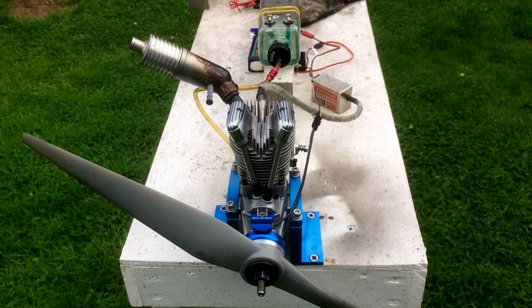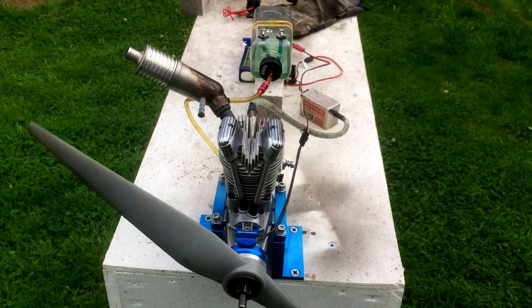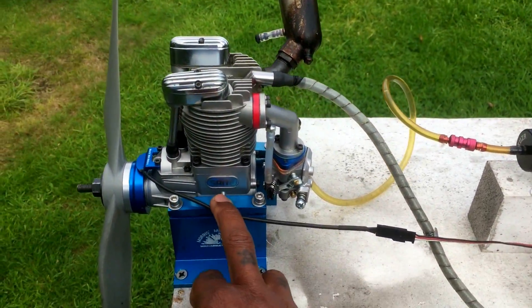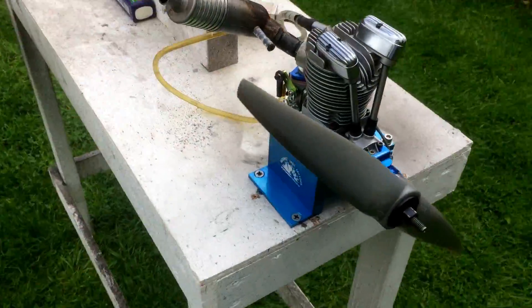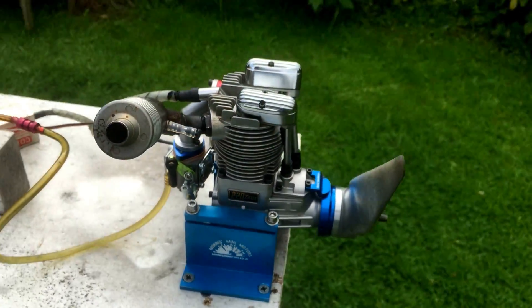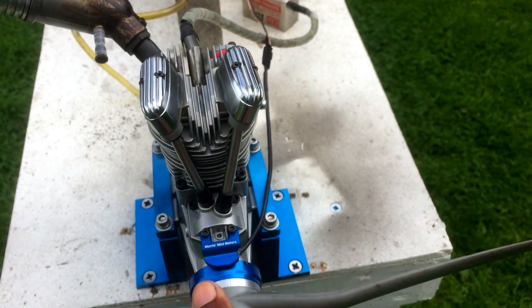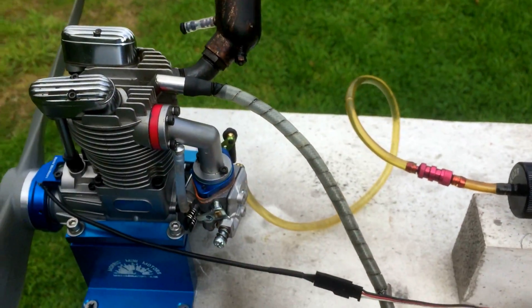Hello YouTube, it's Morris from Morris's Minimotors with another Seito brand. This one is the Seito FA 220, a single cylinder four-stroke being converted to gas with a spark ignition setup and a WT carb.